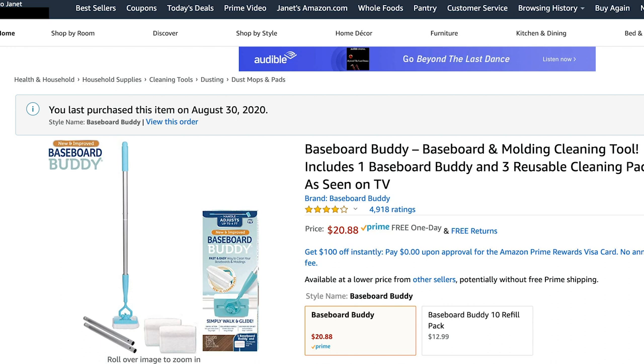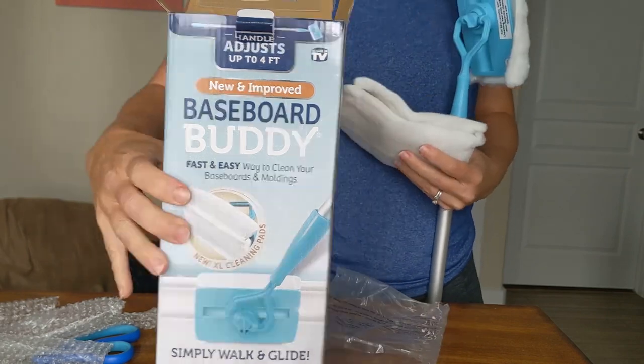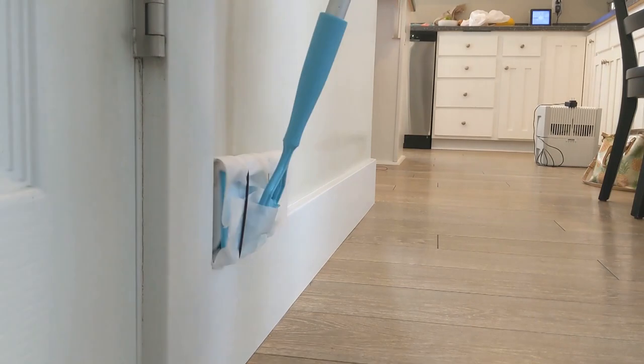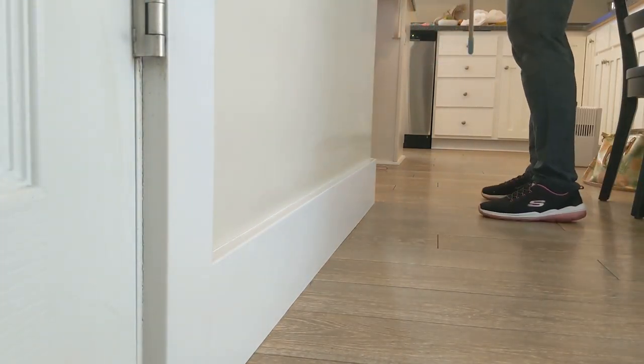It's not that expensive and I don't think it's a bad gadget. They're usually not the best, but I really love the name Baseboard Buddy and I really wanted to try it out. It kind of fits what I think about gadgets.